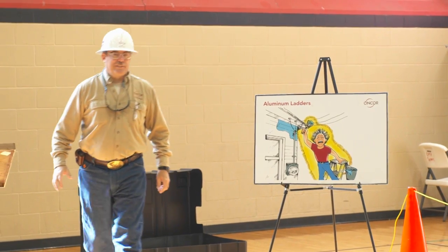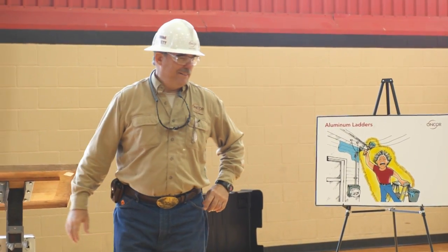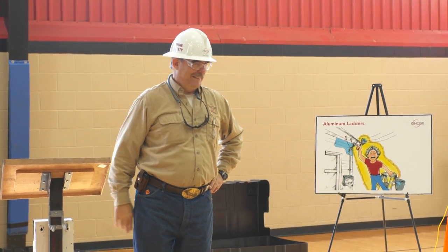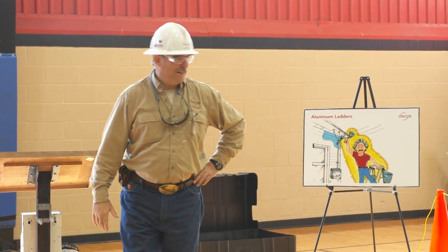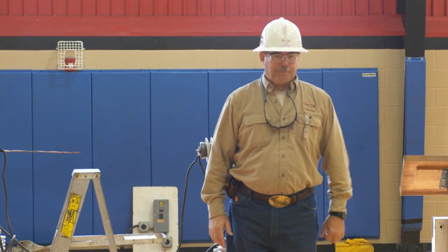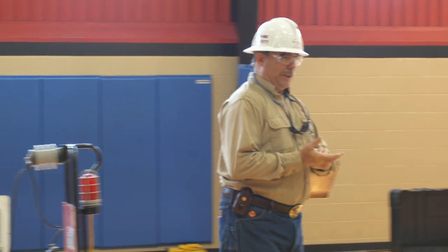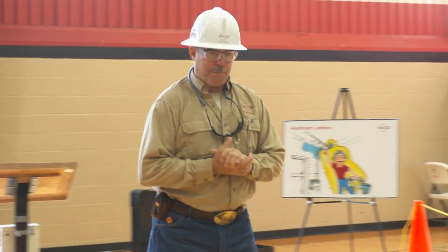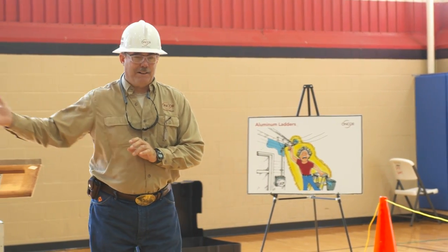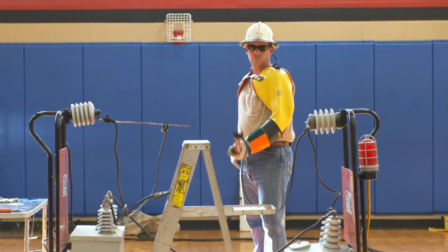How about ladders? Let's talk about ladders for a moment. Who has a ladder? That's the best tool in the shed. Got a wooden ladder? That's good. Boys and girls, this is an aluminum ladder right here. With an aluminum ladder, you really got to be careful because you could put yourself in a hazardous position if you get close to electric lines. Let's see how conductive an aluminum ladder is. Power on.